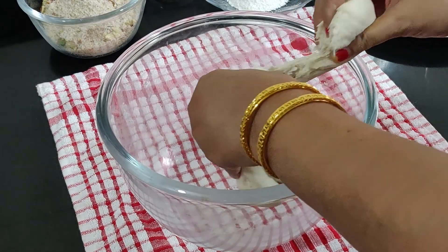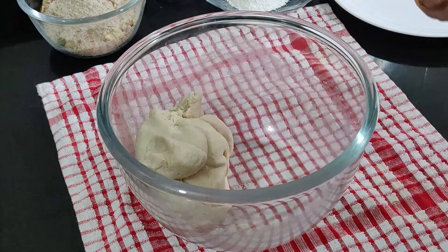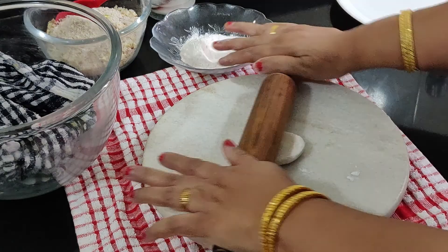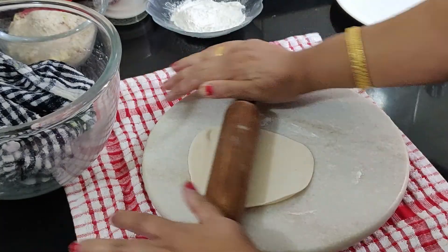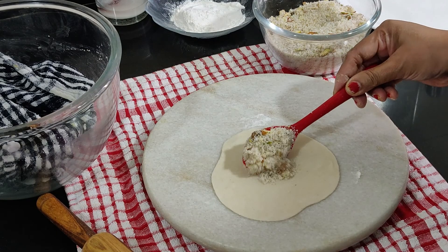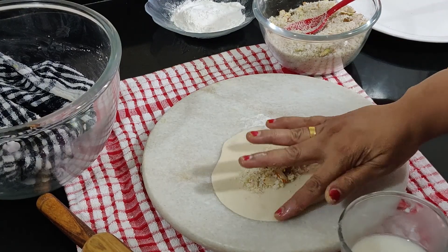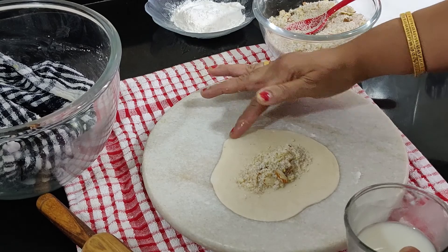Divide the dough into small balls, cover with a damp cloth, and set aside. Take a ball and roll it out into a disc. Apply the water-flour paste to the edges of the disc — this helps in sealing the edges properly, ensuring that the gujia doesn't open up and the stuffing doesn't fall out into the hot oil.